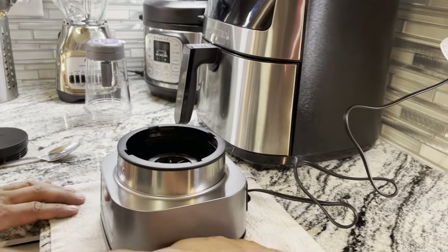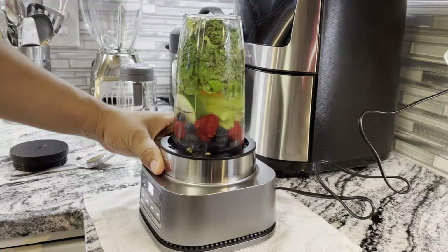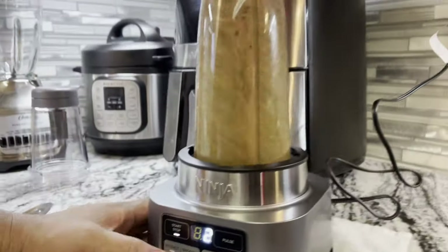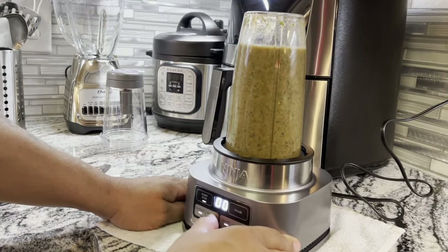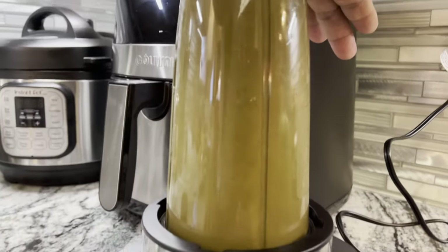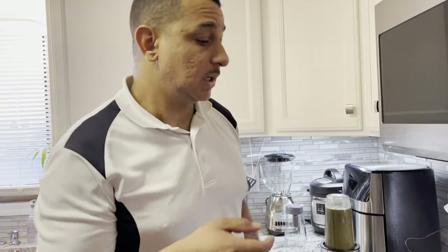The machine is giving a blank screen — I think you've got to put it on the base first. You put it in and twist, and then it's ready. I want to press smoothie. Okay, so it didn't ask me which button to press, so let's just go.